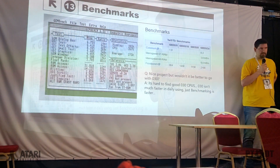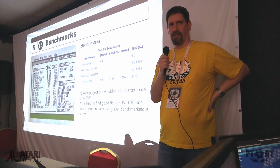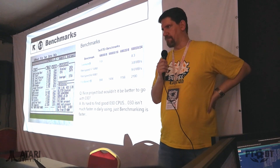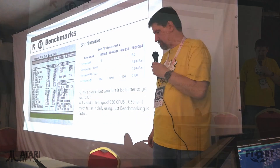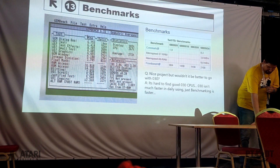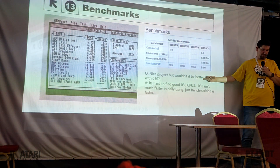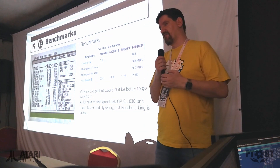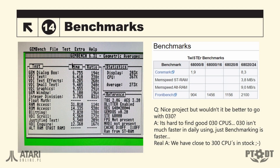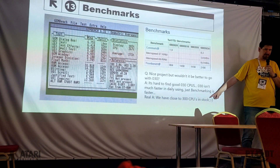I did some benchmarks. I think you all know GEM Bench if you're using STs. And I think it's quite impressive — don't forget this is a stock STF. An average of 273% performance gain, and some other specifications about benchmark performance. This is a valid question: why use a 68020 course? What about 68030? The answer is it's cost — the performance gain is not so much more with a 68030, but this is a reasonable answer I think.